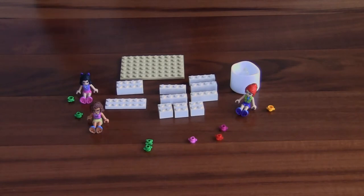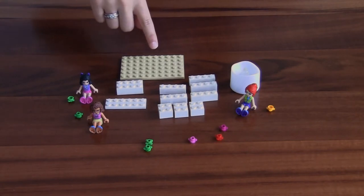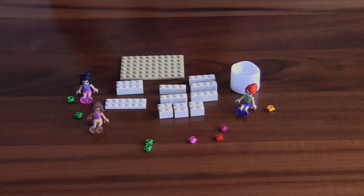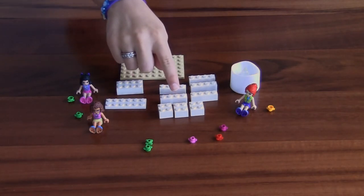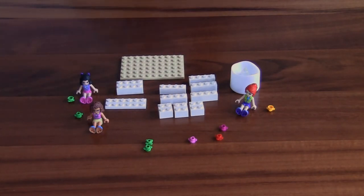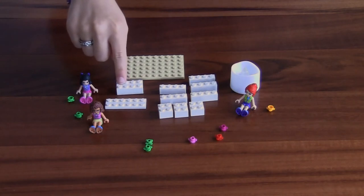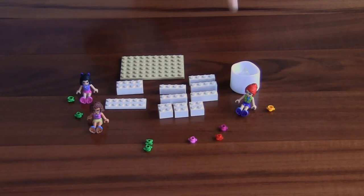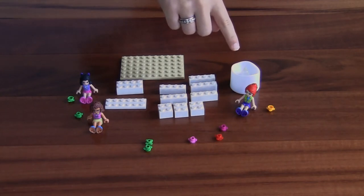To make it you will need one six by ten platform, five one by four bricks, three two by two bricks, one two by six platform, one two by four brick, and one battery operated candle.